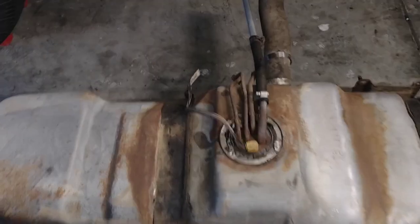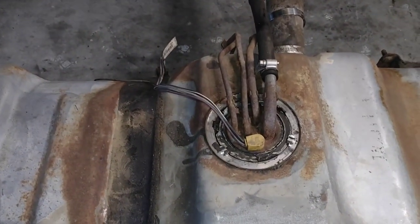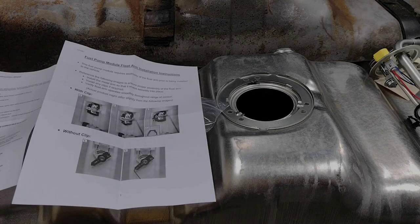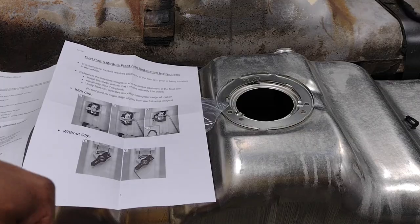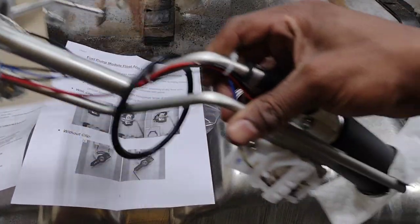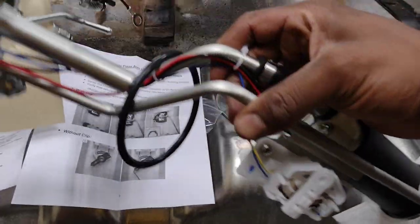I would feel really bad putting this old rusted fuel pump back into a new tank, so I'm just going to bite the bullet and get a new one.